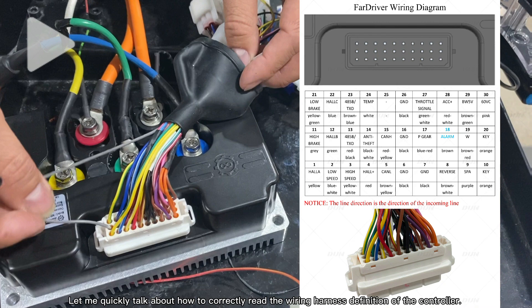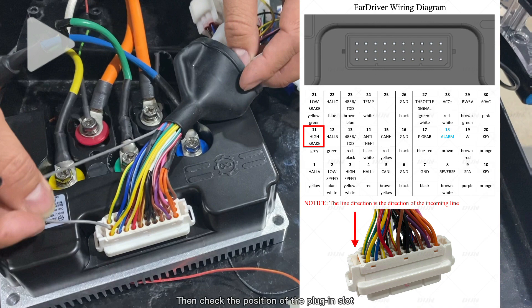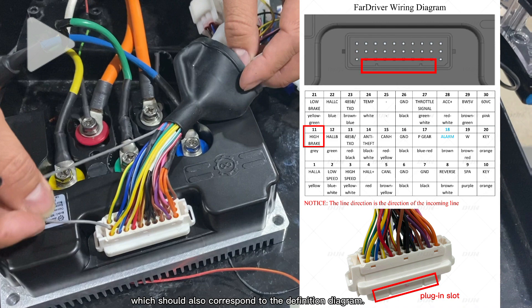Let me quickly talk about how to correctly read the wire and its definition of the controller. You can see high brake is pin 11 on the definition diagram, corresponding to the 30P plug-in. We must view the wires from the direction of the incoming wire, then check the position of the parking slot, which should also correspond to the definition diagram.